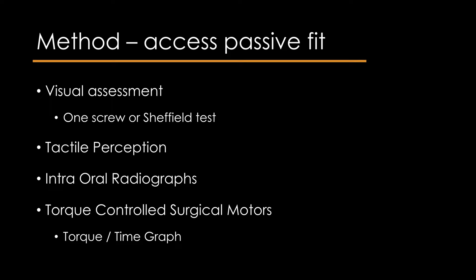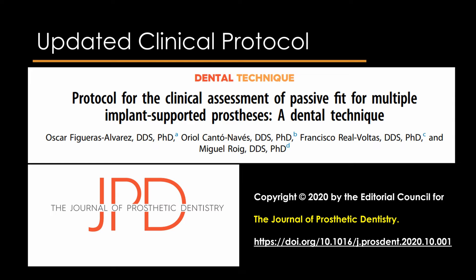The methods to check the passive fit of the prosthesis include visual examination by means of the one screw test or Sheffield test, tactile perception of the abutment-prosthesis junction by means of a probe, intraoral radiographs, and use of torque control using a torque-time graph.